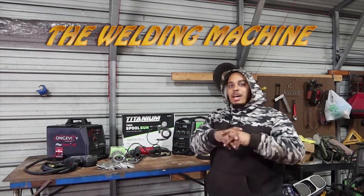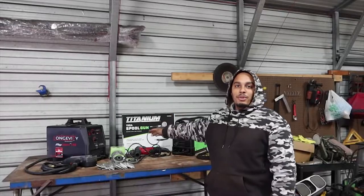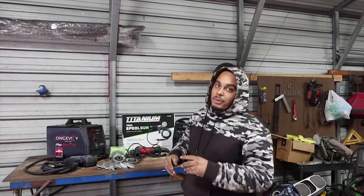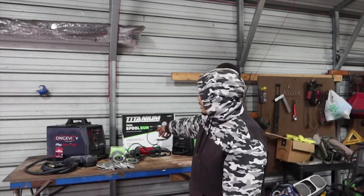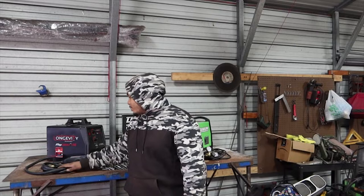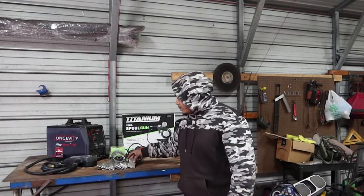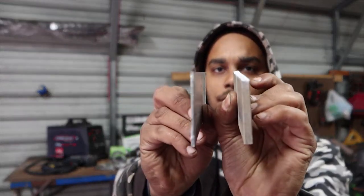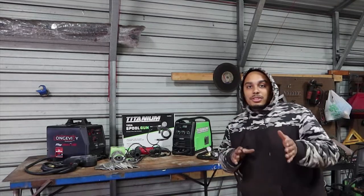What's up everybody, this is the Ball of Machine coming back with another video. As you guys can see behind me, we got a couple pieces of equipment. We're going to be comparing the Titanium MIG 170 spool gun, which is a 50-inch spool gun, versus the Longevity 140 spool gun. We got some quarter-inch aluminum and eighth-inch aluminum and we're going to do a nice little test on that.